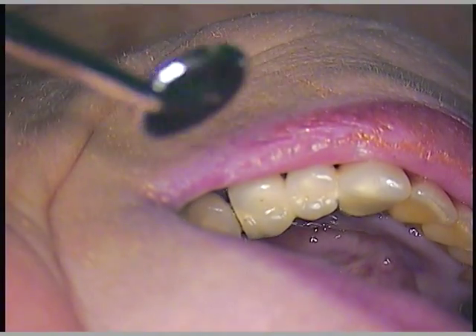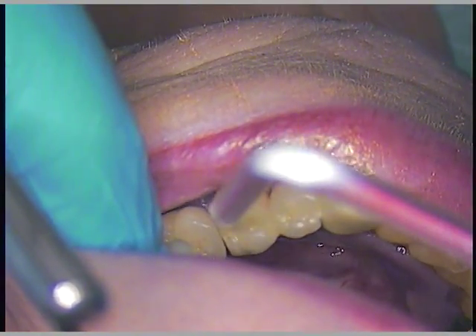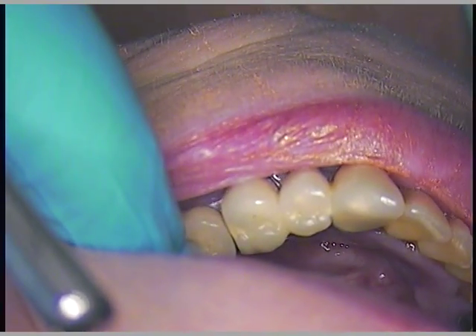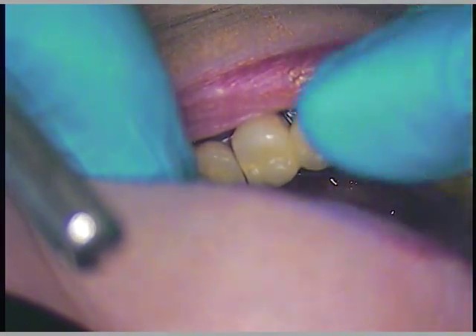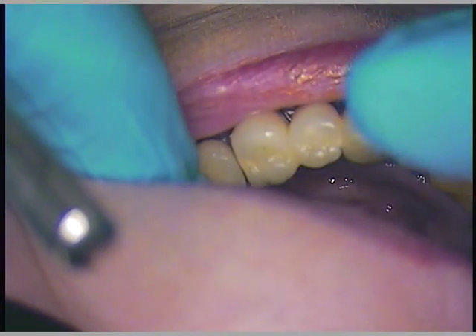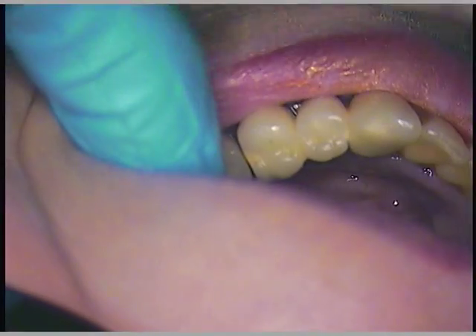First things first, we'll bond this tooth to the adjacent bicuspid, then we'll remove the bonding. There is a pre-existing space reported by our patient that the previous dentist was aware of, so we offered to tighten that up for her today as well. At the end, we'll add a contact.